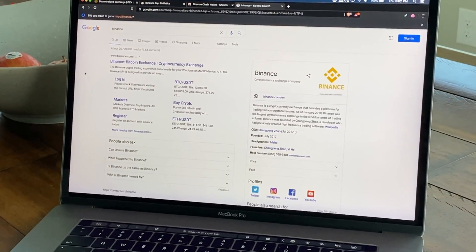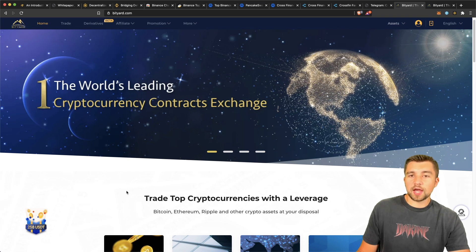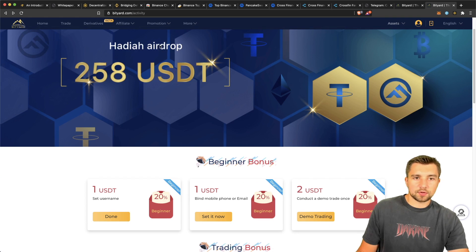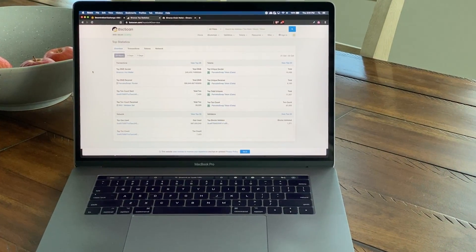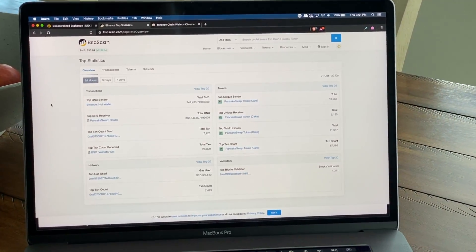I'd like to take a moment to thank today's video sponsor, Bityard, for being the world's number one cryptocurrency contracts exchange, or so they claim. They also claim to have lower fees than BitMEX. They've got some interesting signup bonuses — you can use our link in the video description below, join their contracts and derivatives exchange, click on Promotion, and you can see all the tasks you can complete to be awarded USDT on their platform.